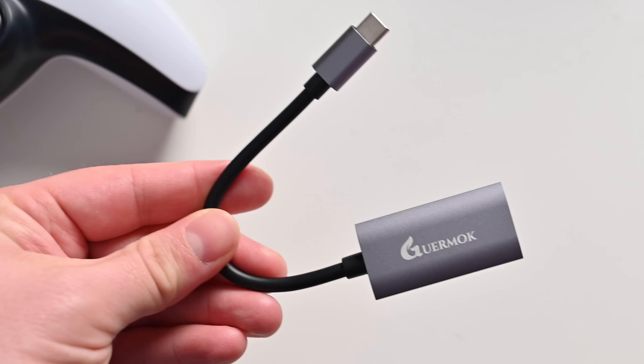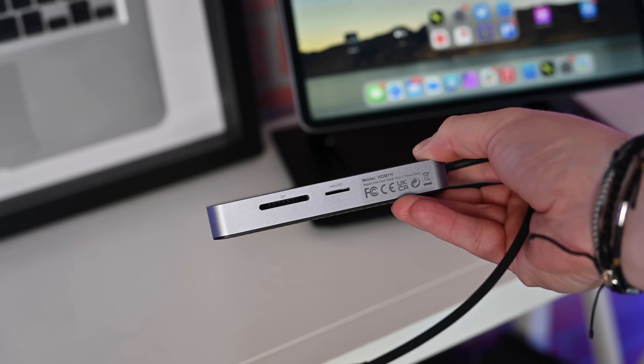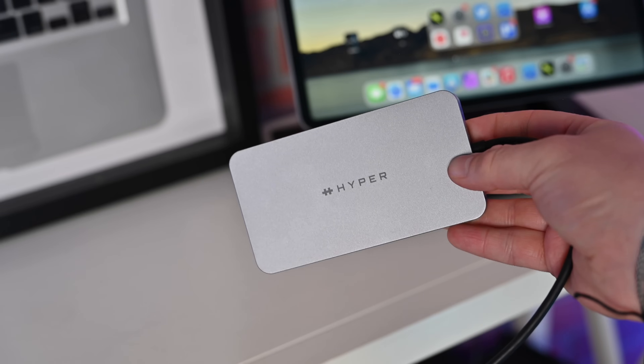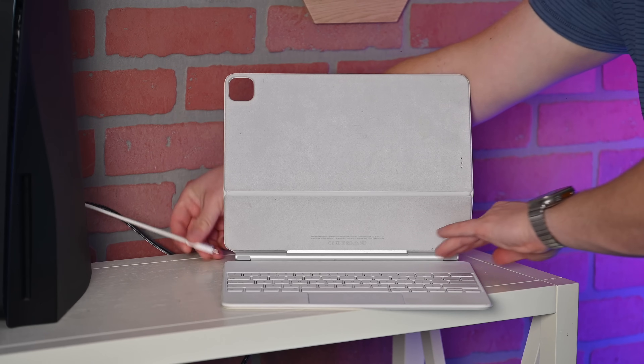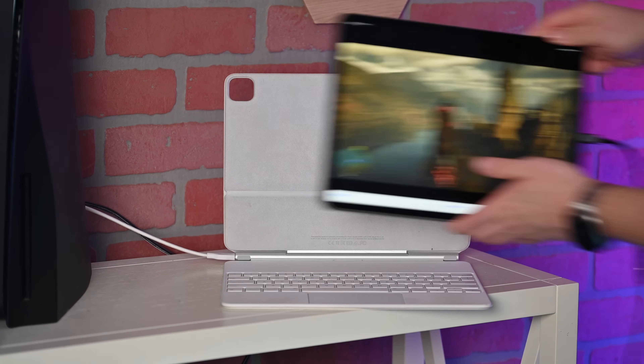Optionally, you could pick up a USB-C hub. This will allow you to charge your iPad while connecting your gaming console or PC to it, so you can charge up at the same time. Alternatively, use Apple's Magic Keyboard — it has a USB-C input which gives you power, and then you use the USB-C on the side for connecting the capture card dongle.